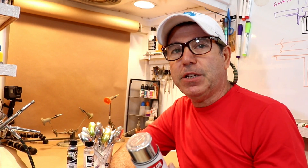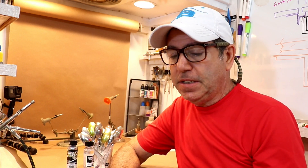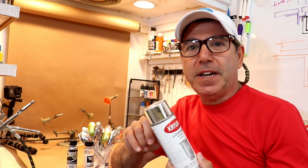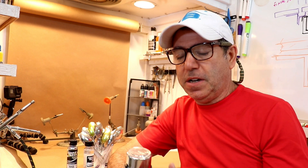Welcome back to the Engineered Angler. Today I'm going to do a short video on something I've got a lot of interest in, and I think a lot of you do too. If you've been watching my channel for a while, you know I've got kind of an obsession with getting a chrome finish on lures, so I do a lot of metallic finish videos. In fact, I just did two on foil.